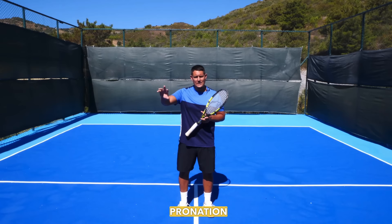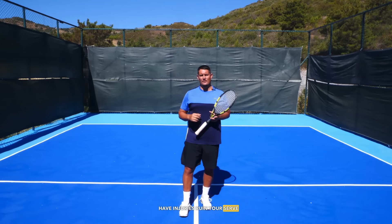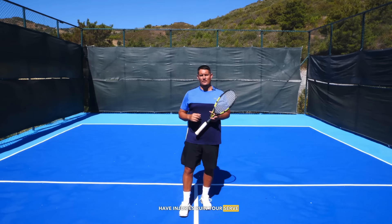I hope this lesson helps you understand the importance of pronation on the tennis serve and why you should avoid consciously snapping your wrist — because that's a great way to have injuries ruin your serve and cost you months and years of practice. If you've enjoyed this lesson and want more help with your serve, we have a free serve guide you can download right away — I'll leave the link beneath this video. Signing off, Coach Simon from TTT — all the best, see you soon, take care.